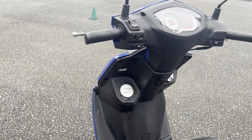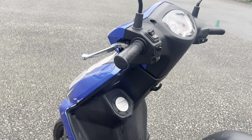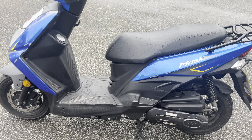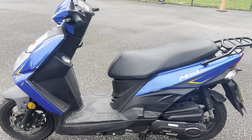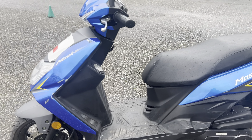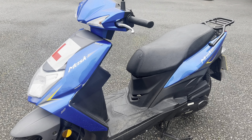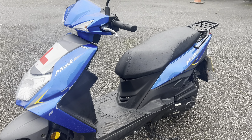You can get your CBT done with one of these if you are 16 or over. It's a nice automatic scooter — just a rev and go. These are one of the scooters we use over at RJH.